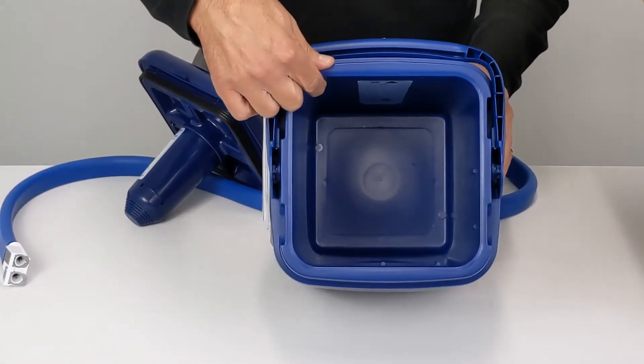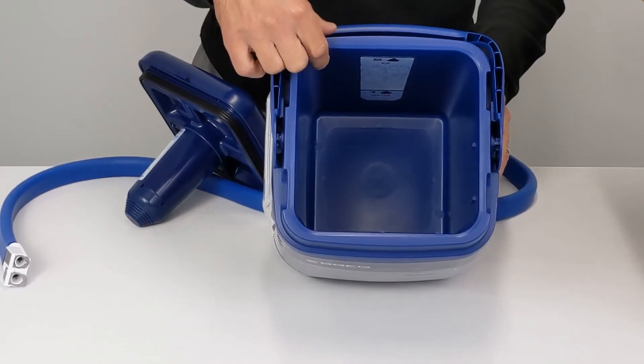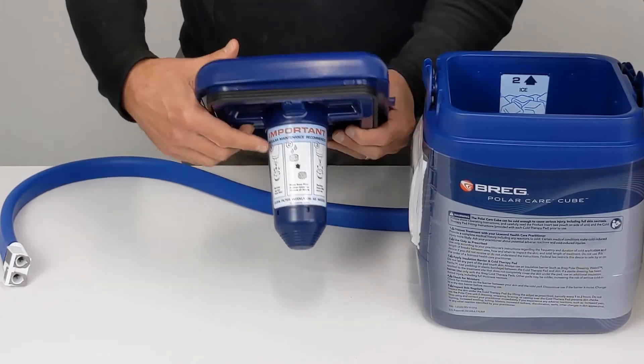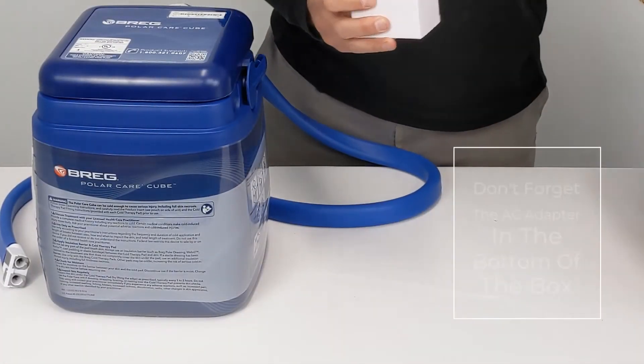The inside of the Bregg cooler has the fill line and the instructions on how to put the ice and the water in. Inside on the pump there are also directions. In the bottom of the box you get your power cord.